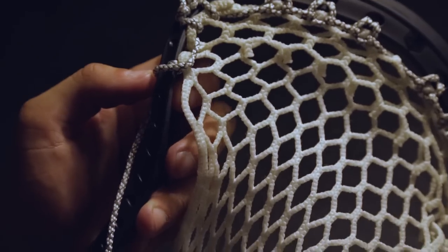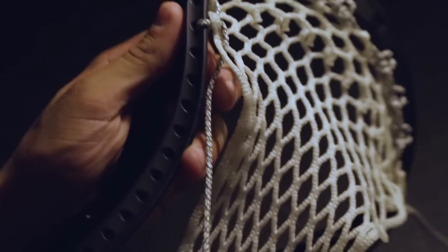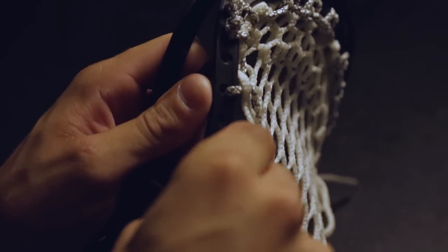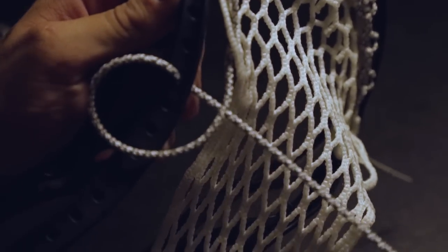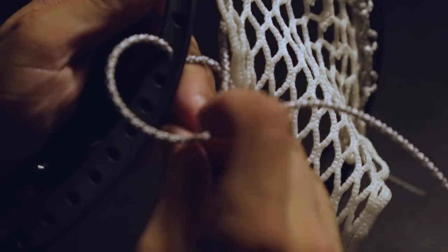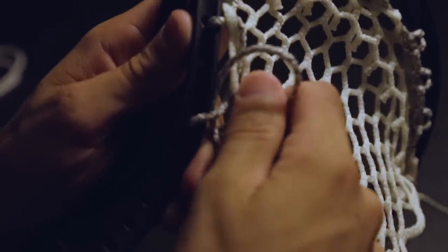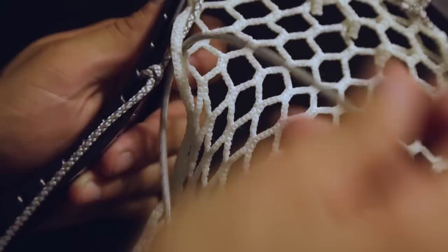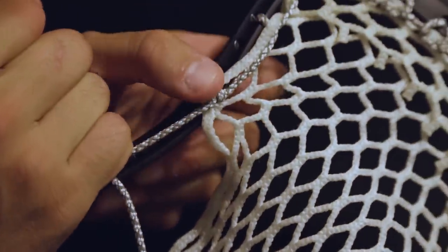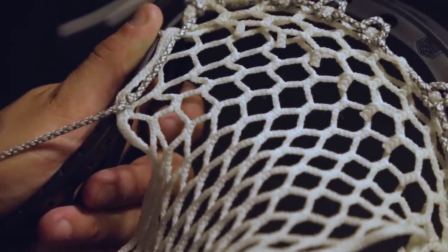Now we're going to do an interlock knot, known as a KI. First place the string into the outer diamond on the third ten diamond row from the back to the front. Skip the next two sidewall holes and insert the string from the outside in. This time we're going to wrap the string around and place it inside the loop. First pull the lead string tight and then pull the secondary string to form the knot. Just as the SI, place the string in the same ten diamond hole from the front to the back and pull as tight as you can. You want the knot to sit in the bottom of the diamond so all parts of the diamond lay flat against the head. This is a KI.